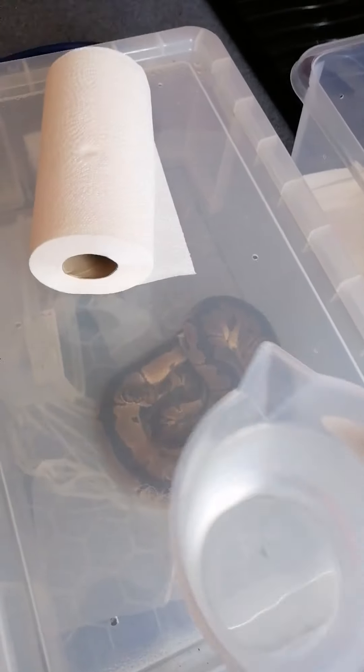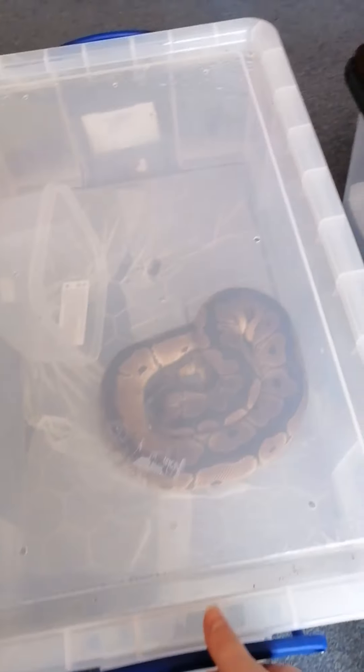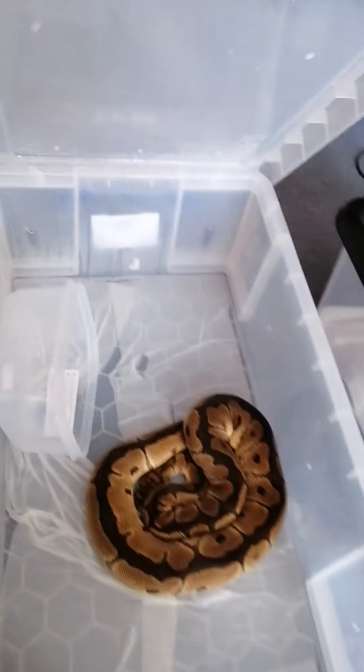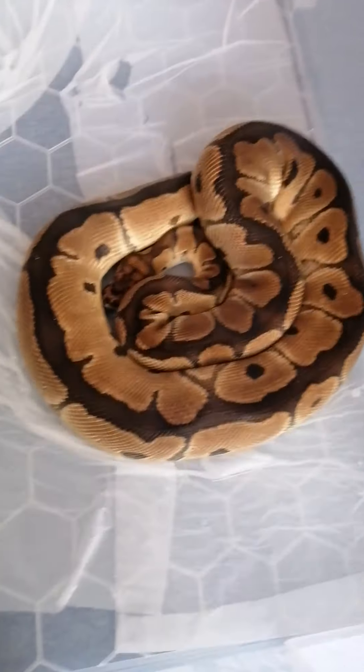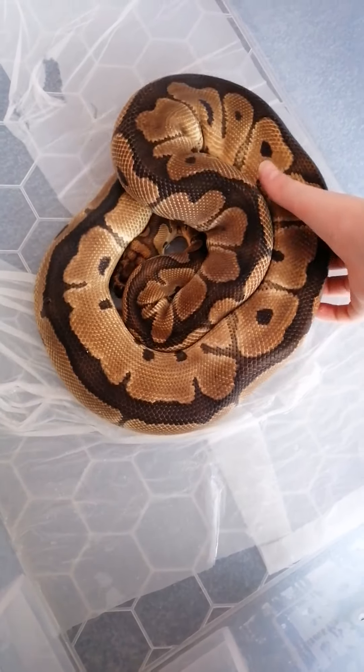Now we're moving on to the bigger snake — Bruce, a normal clown — and yes, we are cleaning the tank. This is his tank setup. I forgot to mention all the tank setups, but they're all just on paper. This one's in a fifty-gallon tub. This is his shed — big shed — and now I have to be cleaning his tank as he's all soggy.